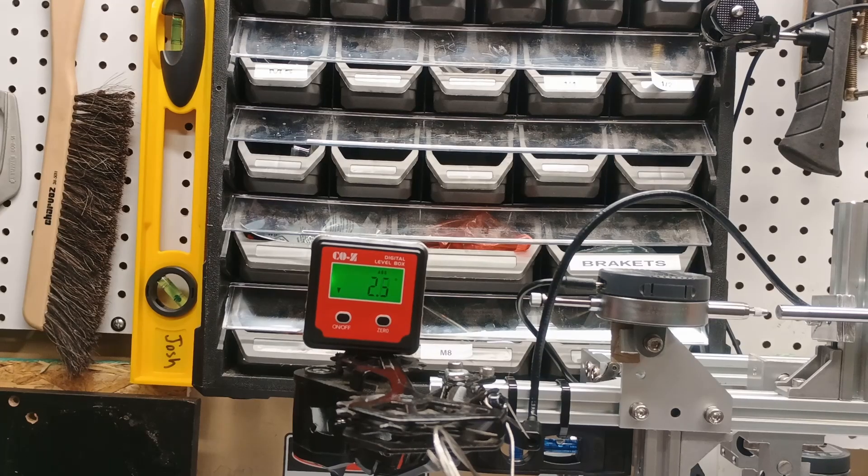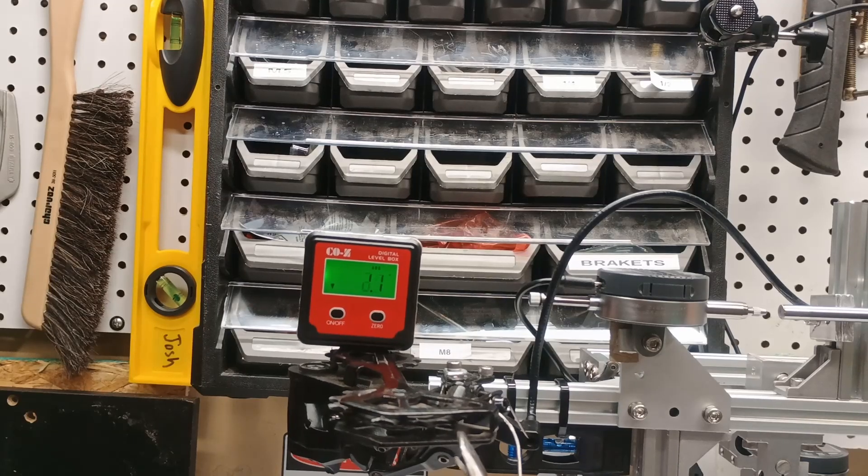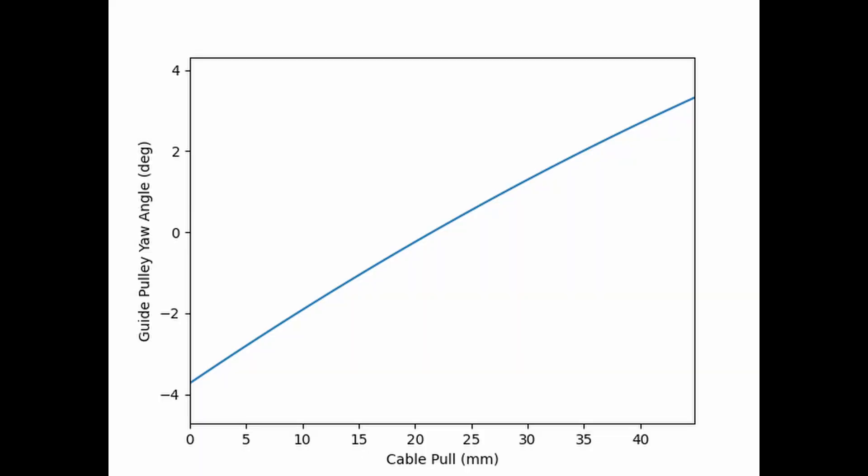Additionally, I measured the yaw of this derailleur by mounting it horizontally and placing an angle finder on the cage. I did 3 runs pulling cable by 1 millimeter at a time, taking 141 measurements. I created a yaw curve by combining the best fit lines for all 3 runs. I found that the guide pulley points away from the bike by about 2.8 degrees at the smallest cog and points toward the bike by about 2.6 degrees at the largest cog.